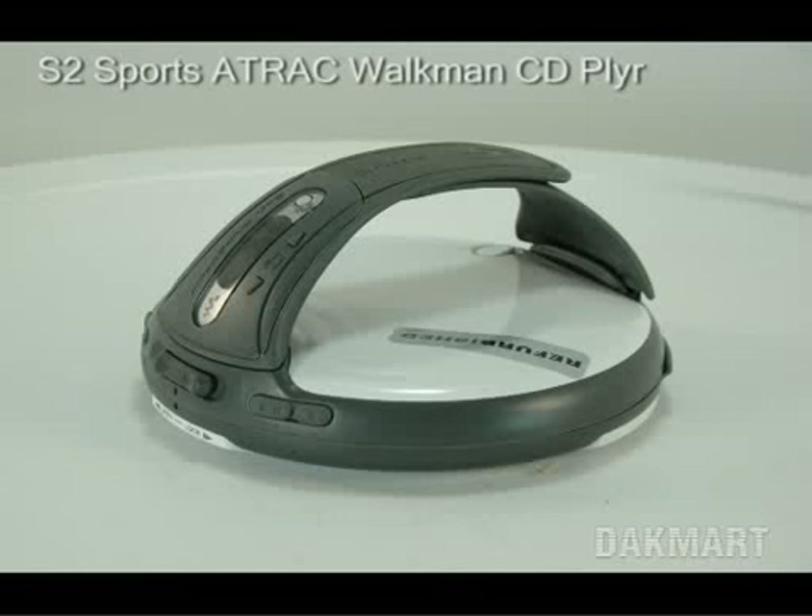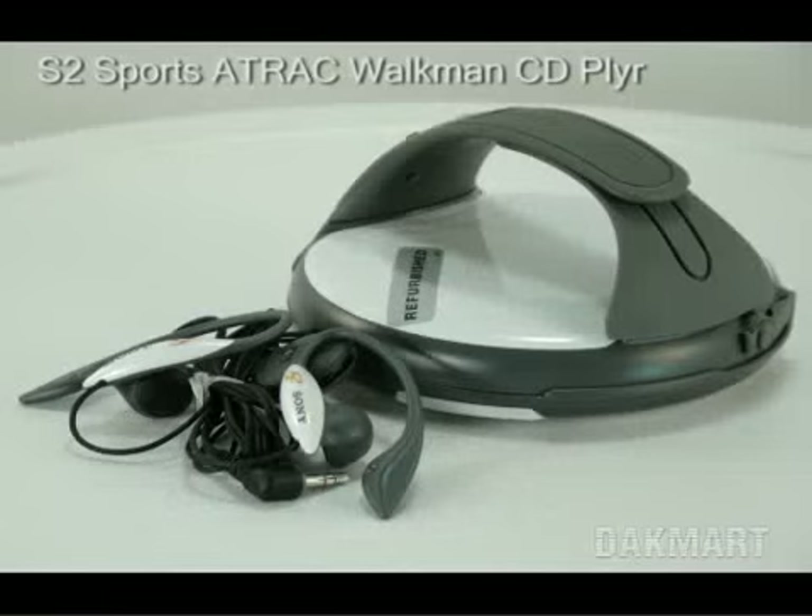It features skip-free G protection technology, which eliminates or reduces skipping, and more than 75 hours of extended playback with two AA batteries. As you can see,